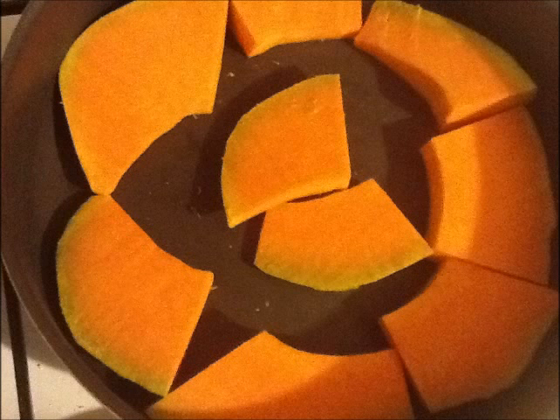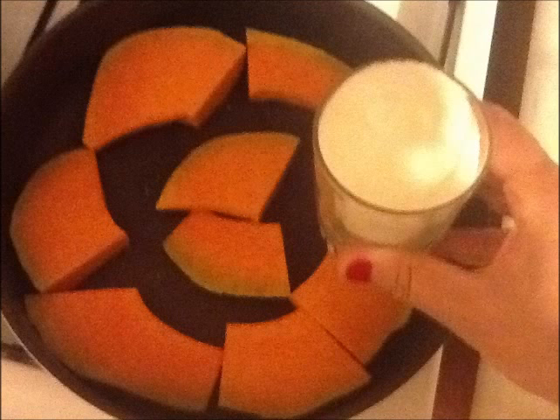After I washed and cut into pieces those sliced pumpkin, I put them into a teflon pot. I bought 2 kilos of pumpkin, but after peeling, of course I had less. I used 2 pots.